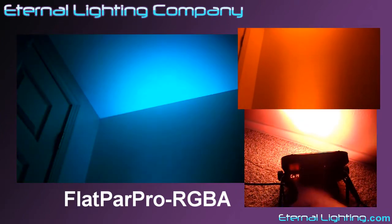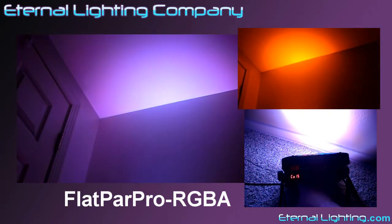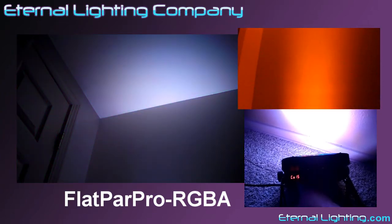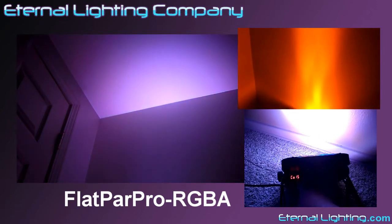For precision color mixing, this fixture is made of steel construction and has a protective cover over the LEDs. You can hang this fixture or lay it flat on the floor with easy access to all of its functions right on the side of the light instead of on the bottom like other fixtures.